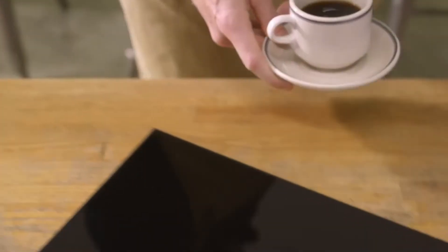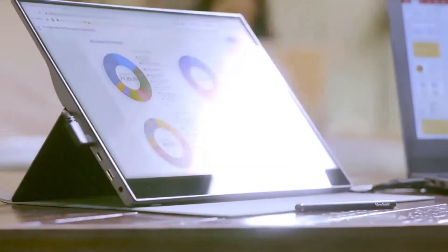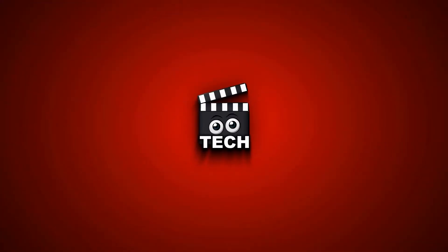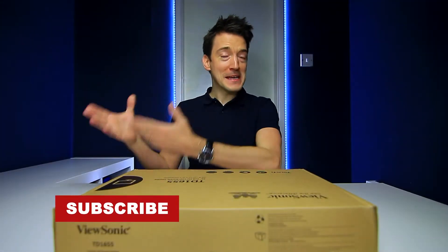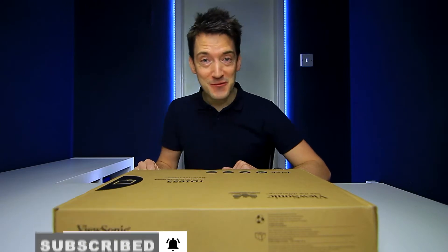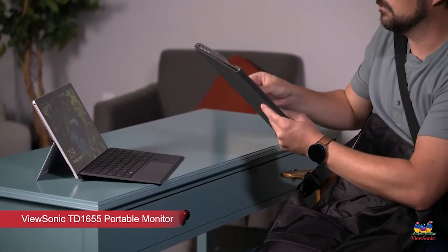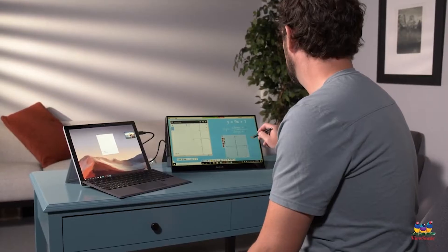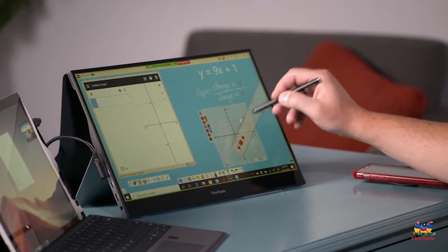Slick, smart, as well as beautifully innovative — but just how good is the ViewSonic TD1655? Well today we're going to find out. Whether teaching from home or working on the move, there is nothing worse than trying to accomplish this without the required space on your PC or laptop screen. However, ViewSonic have offered a solution with the TD1655, a portable full HD as well as touch screen monitor.